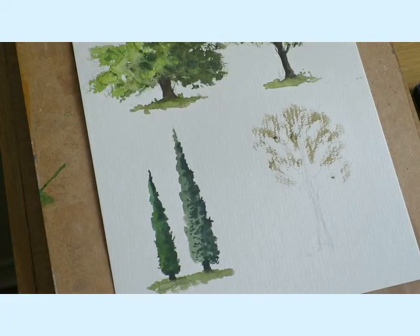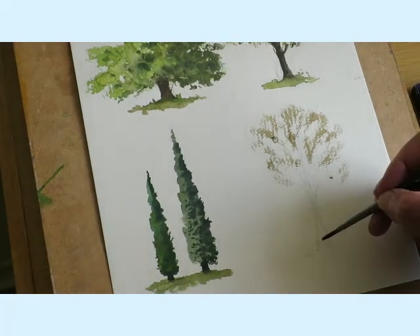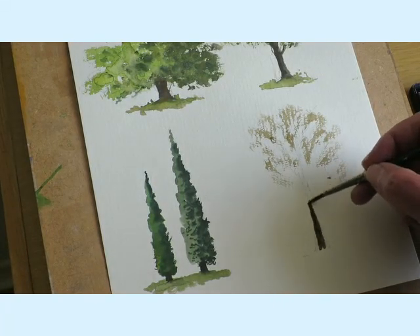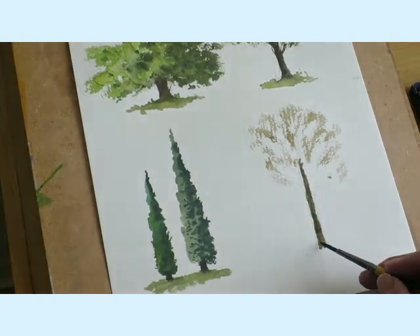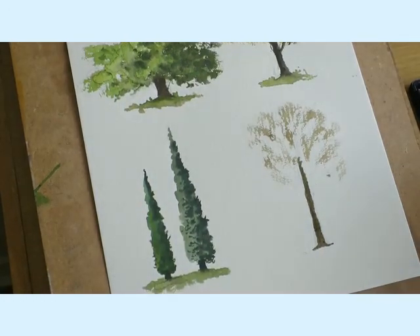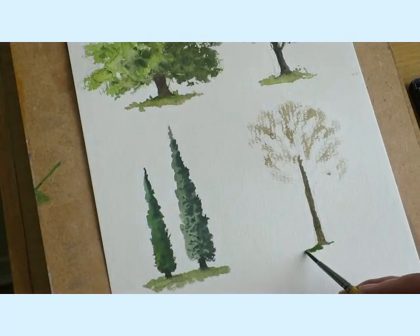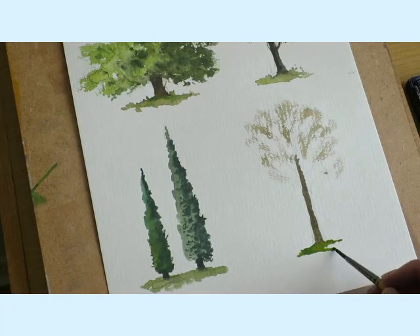Now I'm going to get the rigger out and start at the bottom — paint the trunk in from here going up. Again I'm just going to put some green down here to settle that into the grass. Don't want that sitting on the top.